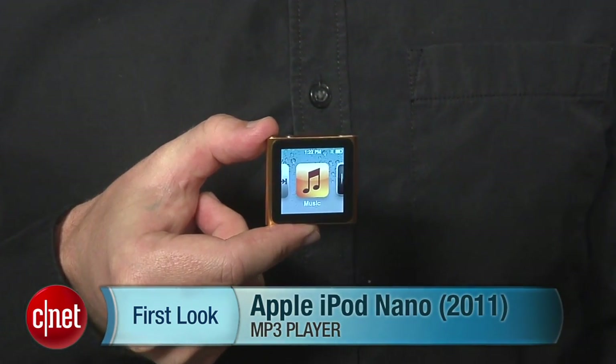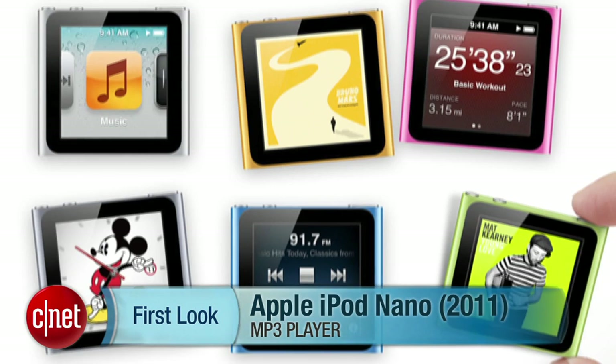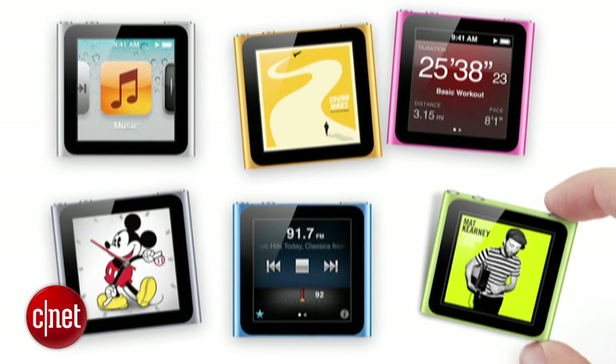Hey, I'm Donald Bell and this is Apple's updated iPod Nano for 2011. This is essentially the same design that Apple introduced in 2010, offered in the same 7 colors, but with updated software.